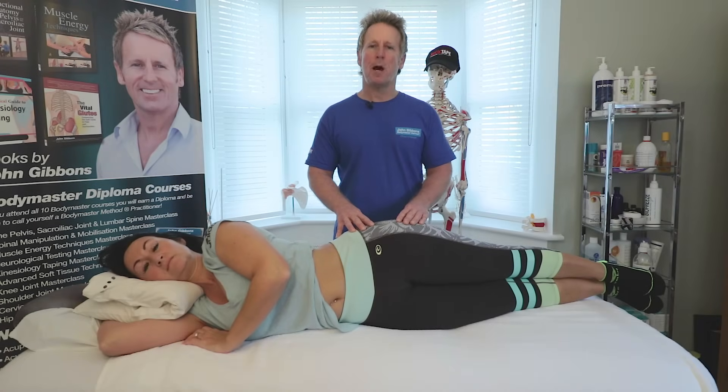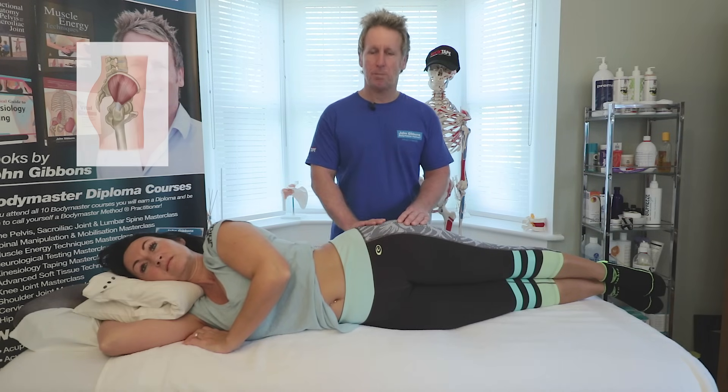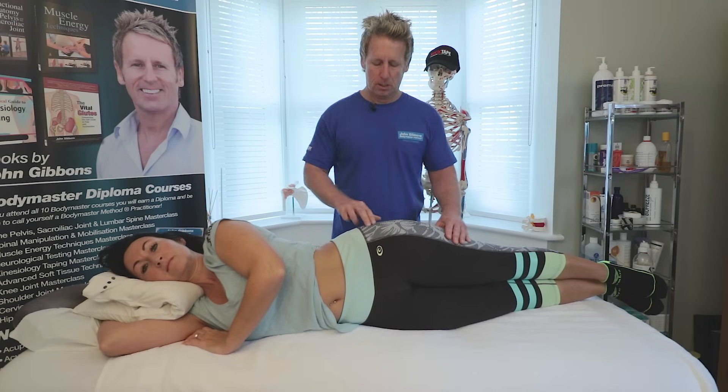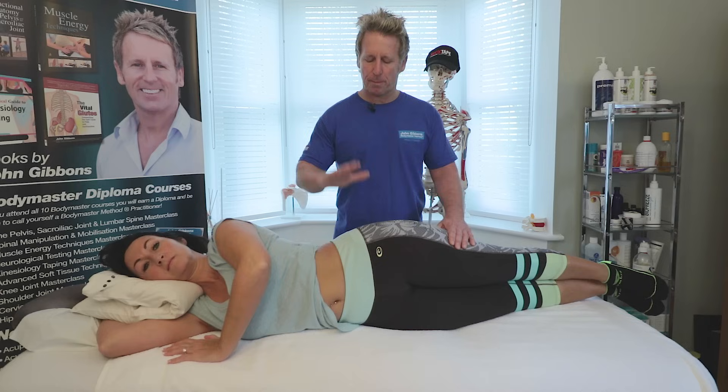In this video we're going to look at the hip abduction firing pattern test. We will look at the sequence of the tensor fascia latae, the gluteus medius, and the quadratus lumborum. The ideal sequence would be the glute med firing first, the TFL second, and then the quadratus lumborum firing at around 25 degrees of abduction.